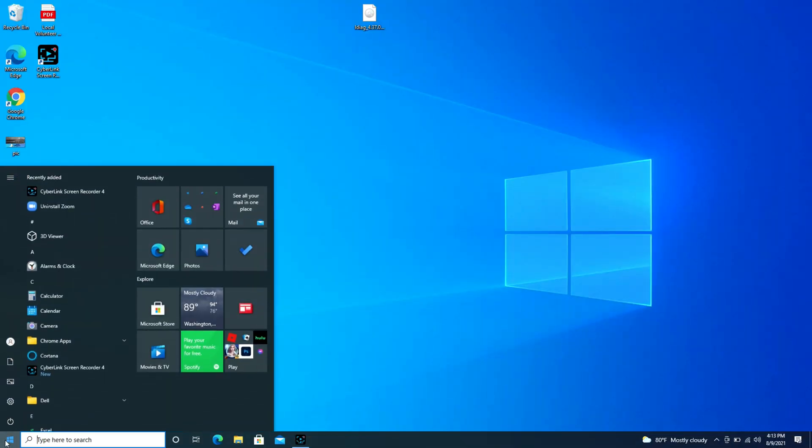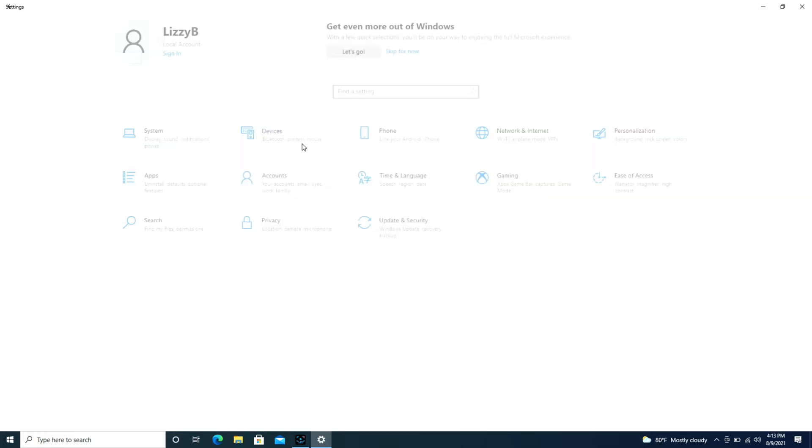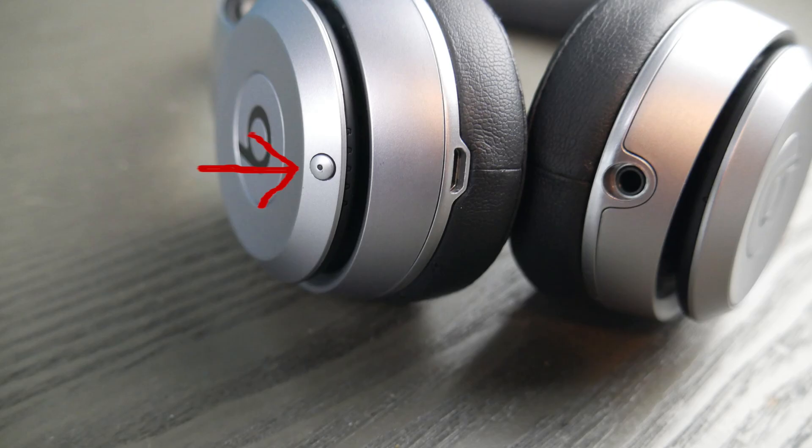First we're going to go over to the Start button and then hit the little wheel that says Settings. We're going to go over to Devices and under Bluetooth and other devices we're going to use this Add Bluetooth button, but first take your Beats headphones and look for this button.